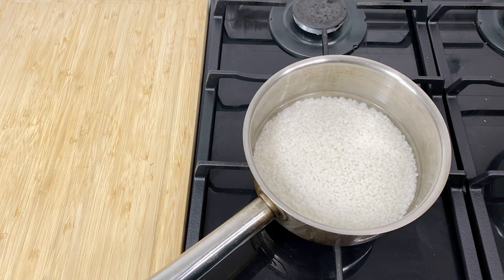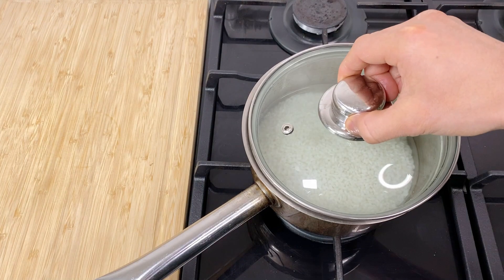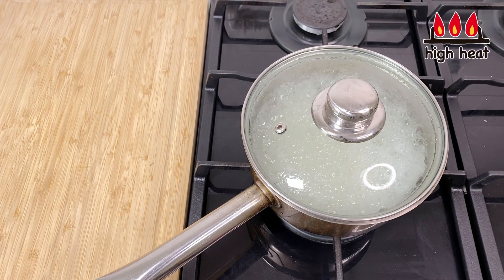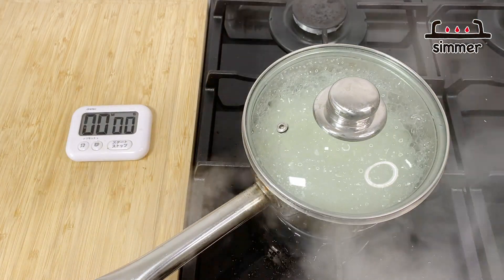An hour has passed. The rice is soaked in the water — now we're ready to cook. I'll cook the rice first: turn the heat to high and bring it to a boil. Now it's come to a boil, so I'll turn the heat to simmer and cook like this for 10 minutes.